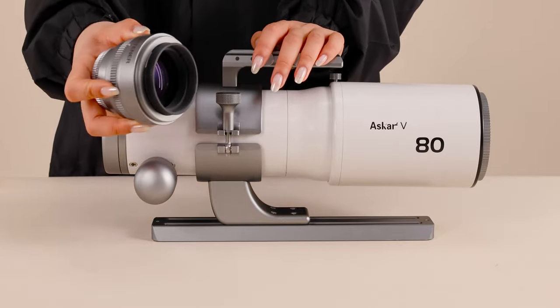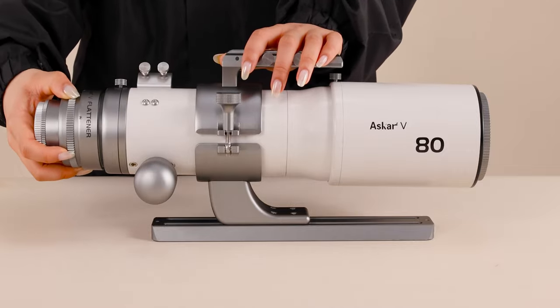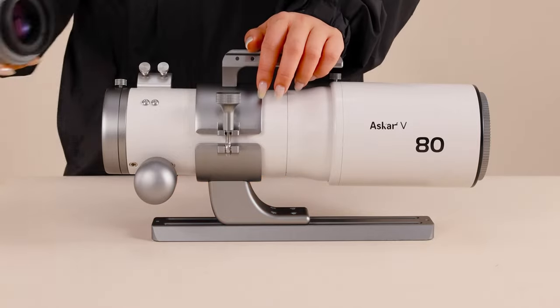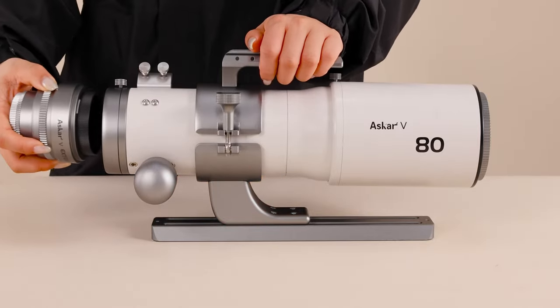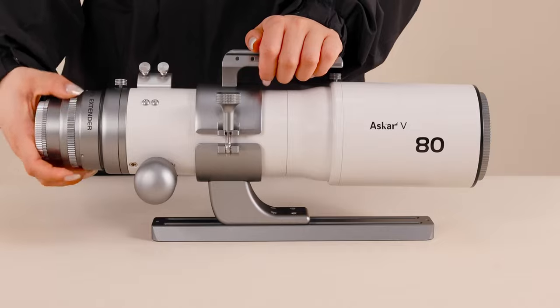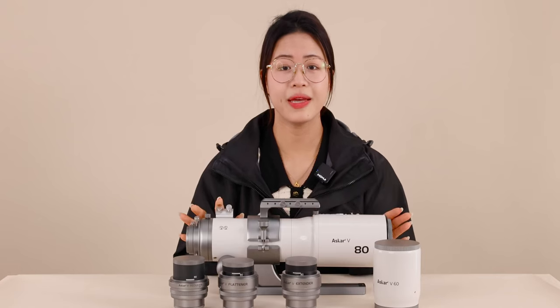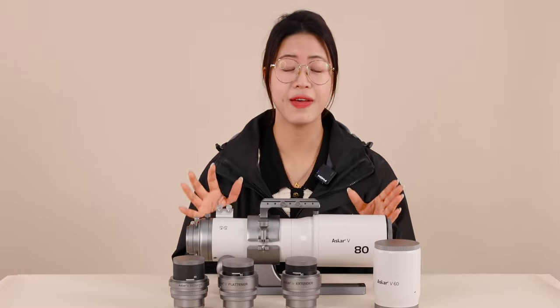With the flattener, its focal length is 495mm and the focal ratio is f/6.19. With the extender, its focal length extends to 600mm and focal ratio becomes f/7.5.